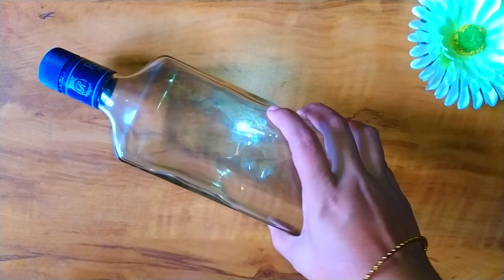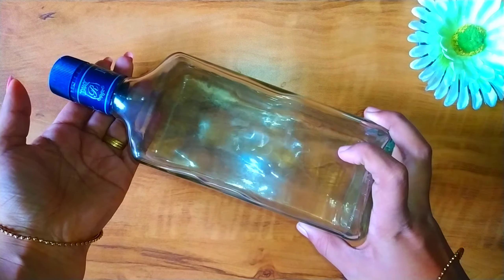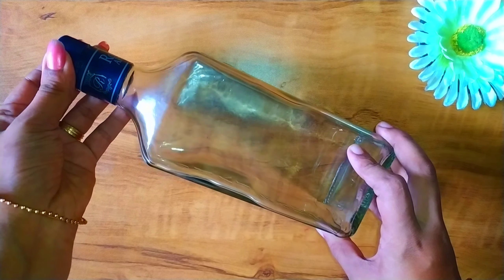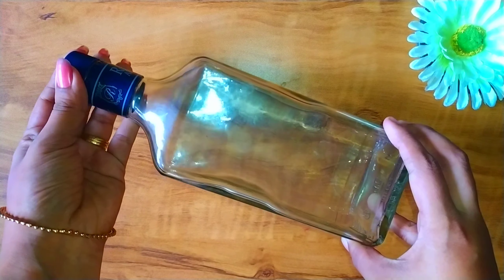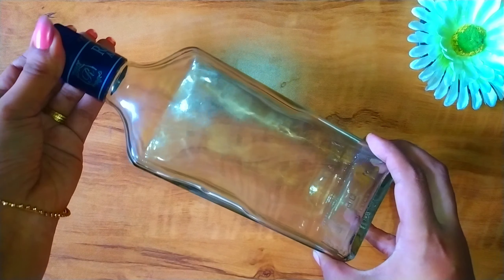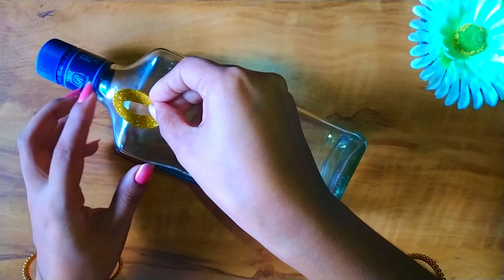Hi, my name is EGGING. I'm going to show you how to do a special craft. I'm going to start with the bottle. I'm going to put it in a clean and clear bottle — it's a transparent bottle.